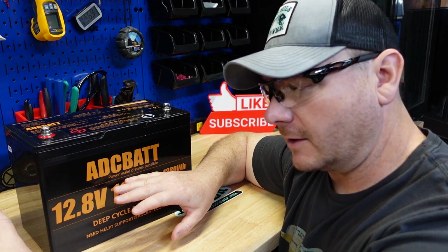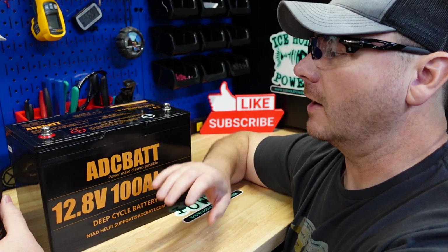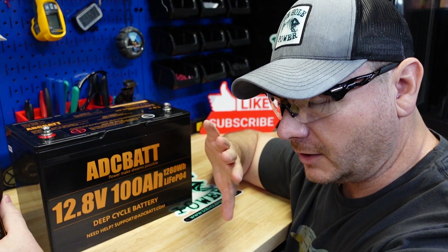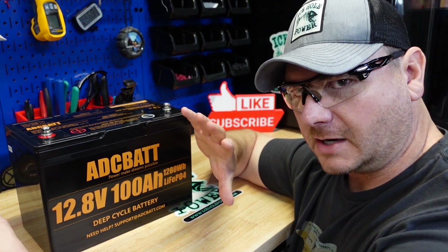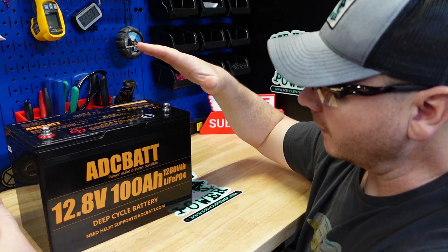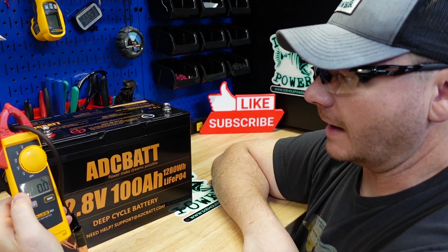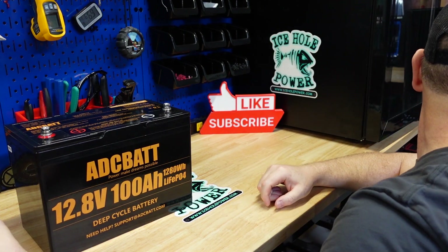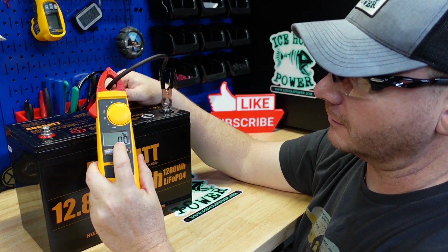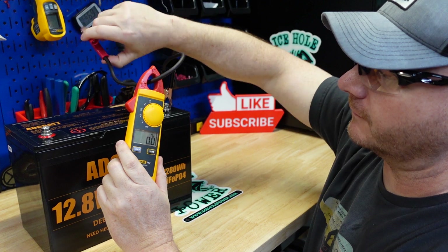Before we crack it open, let's do the short circuit protection test. This is a test I feel very strongly about - I've come across a bunch of batteries that say they have it and it ends up they don't. So we're going to short these terminals out and get a reading on the amp meter. What we want to see is all zeros; we might get an initial burst of current but then it should drop away really fast.